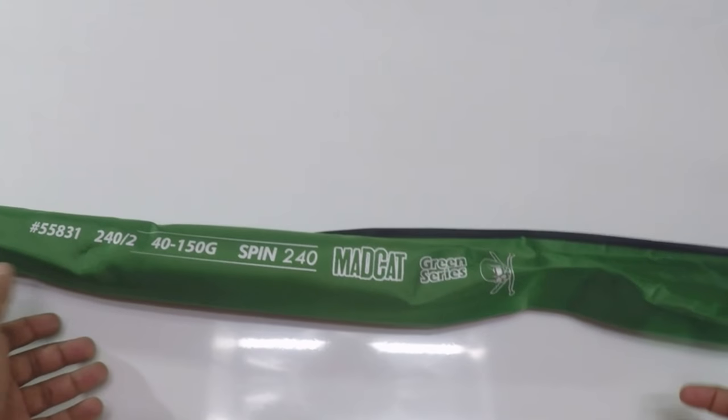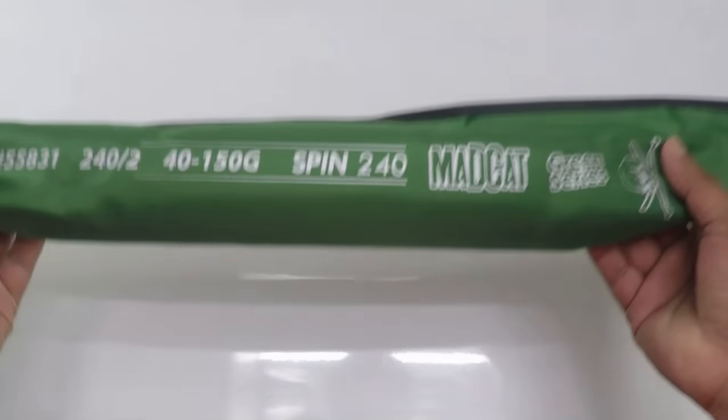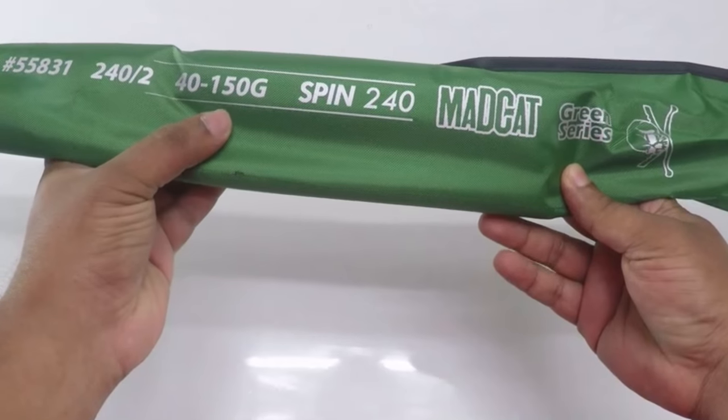Welcome to our channel Raptor Fishing Tackle. Today we are going to talk about the Mad Cat Green series, which is the 40-150g rod.